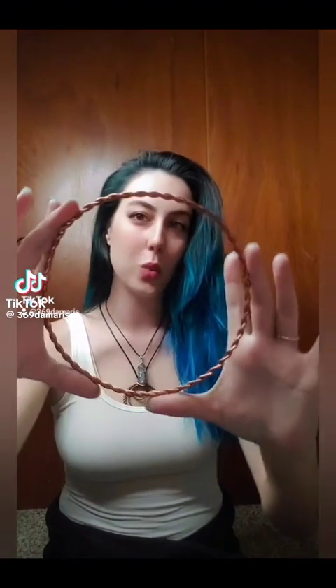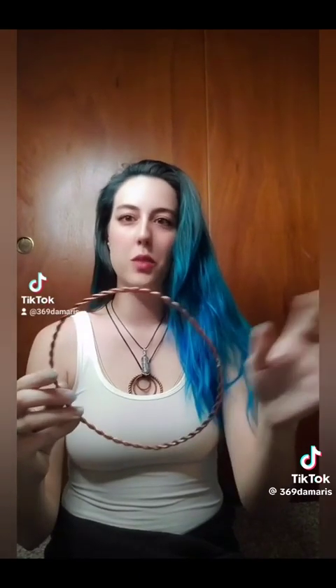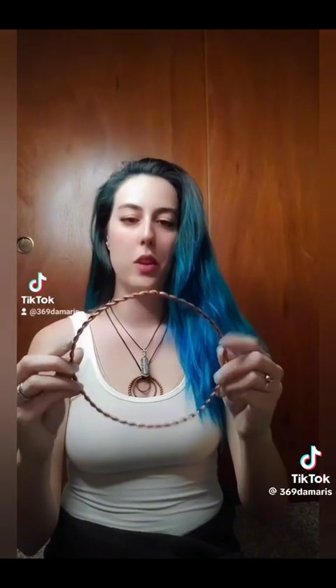Have you guys ever heard of this old world tech called tensor rings? It's really cool. It's based off of measurements from the pyramids and whatnot, like the old time cubits, some of the wonders around the world.